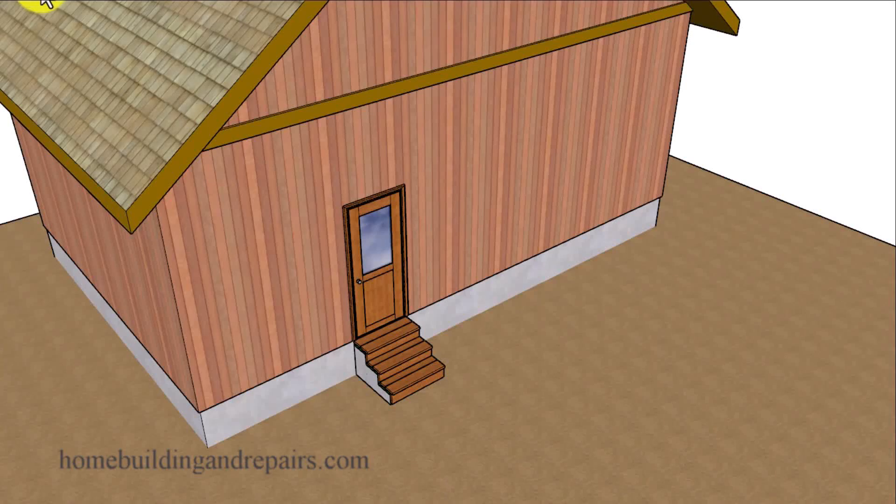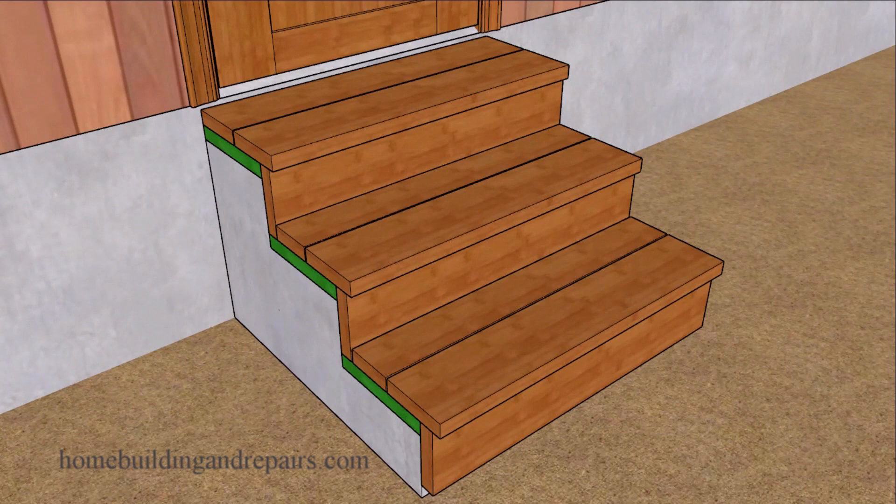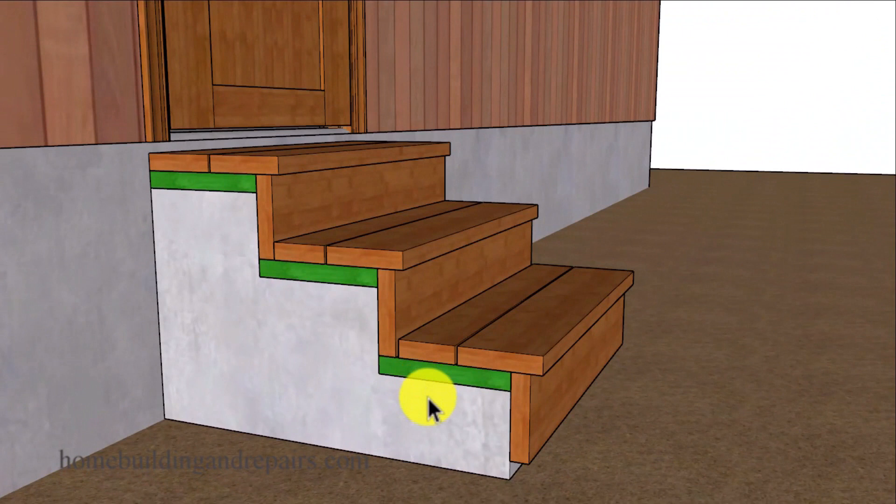In this video I want to go over something that I saw on the internet where it looks like a do-it-yourselfer went over an existing set of concrete stairs to create this look. I'm not going to build the stairway exactly like the individual did it, however I do want to point out a few problems you could have in the future if you do something like this.